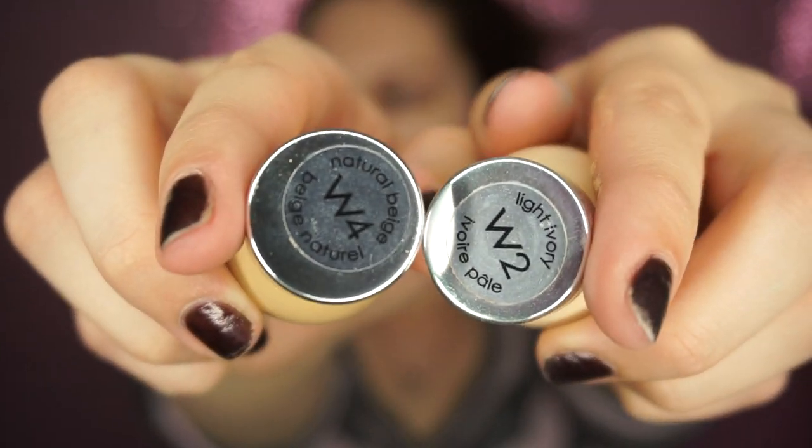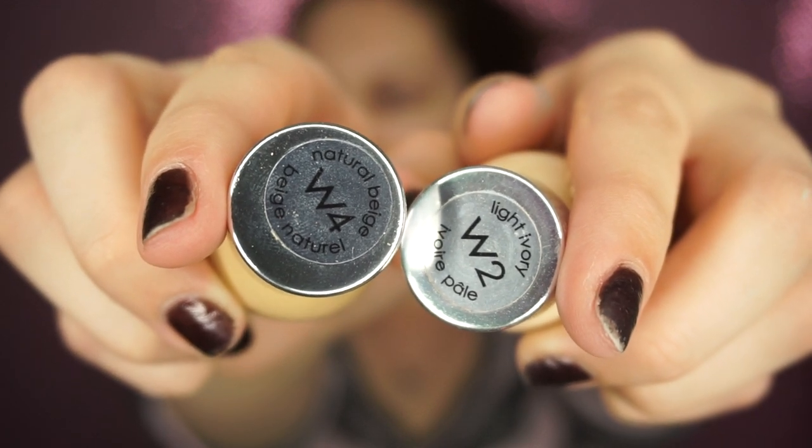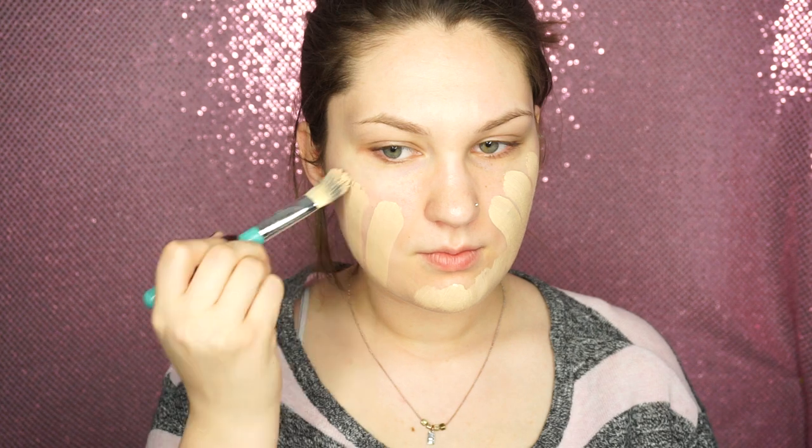Then taking L'Oreal True Match in W4 and W2, I'm just going to mix them to make W3, because that is my shade, and I'm going to take that on a Sigma foundation brush and start applying it all over my face. Then once I'm done with that, I'm going to blend it all out with a damp beauty blender. Using a beauty blender really helps to just make it look not cakey, and it picks up all the extra product, which really makes it great.